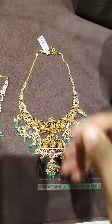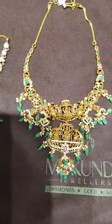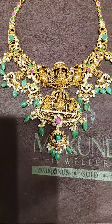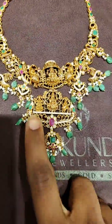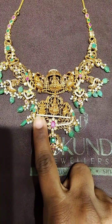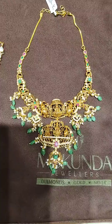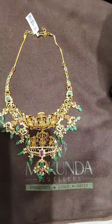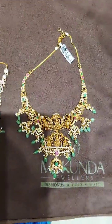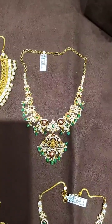This is the first collection of Gajalakshmi — Ruby, Emerald, and CZs. This is the Gajalakshmi collection with emerald beads, a very fine Gajalakshmi collection.